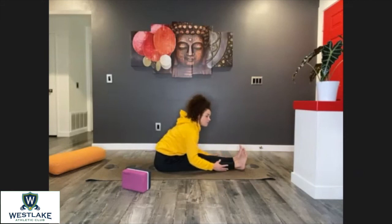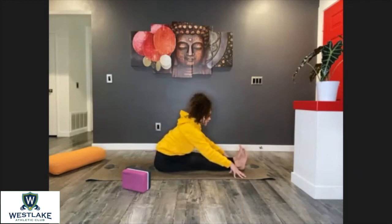We might feel very comfortable in this position at this point because we've been stretching the back of those legs. Now really focus on your back — elongate as much as you can. Three mindful breaths.